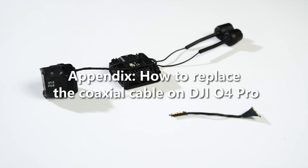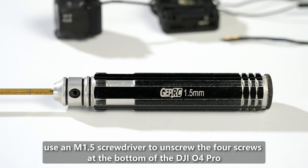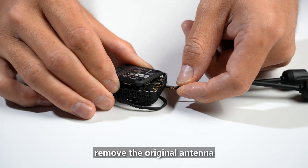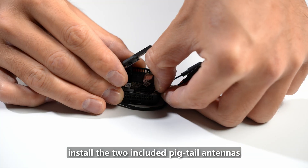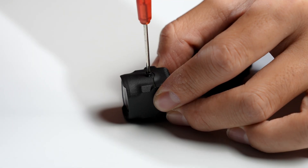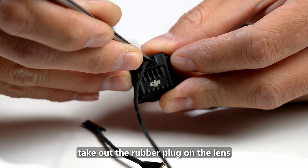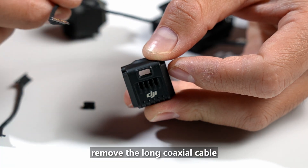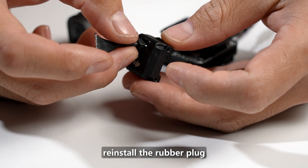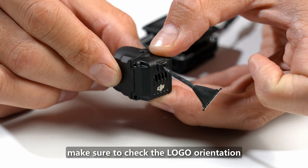Appendix: How to replace the coaxial cable on DJI O4 Pro. First, use an M1.5 screwdriver to unscrew the four screws at the bottom of the DJI O4 Pro. Remove the original antenna and install the two included pigtail antennas. Then unscrew the two Phillips screws above and below the camera, remove the coaxial cable connecting the camera and the VTX, take out the rubber plug on the lens, remove the long coaxial cable, and replace it with the included 6cm coaxial cable.